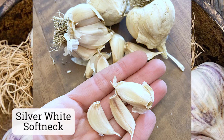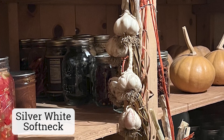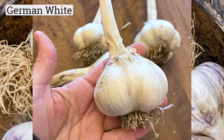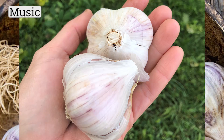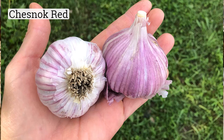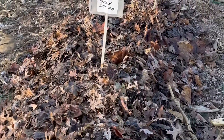In particular, a variety called Silver White softneck. Some of my best performing hardnecks include German White — also known as German Extra Hardy — Northern White, Music, Leningrad, Chestnut Red, and Romanian Red. But I like to test out new varieties every year.